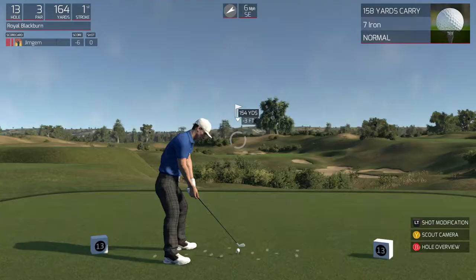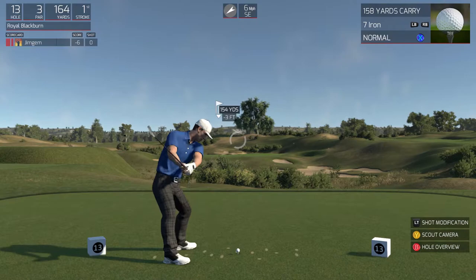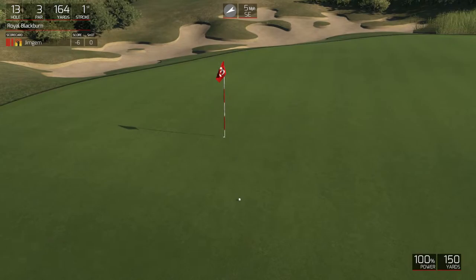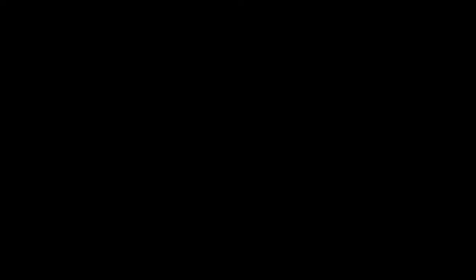Let's let her rip. This one's looking dialed in. You're putting now. I'm thinking two putt — this is for birdie. That was nice. Sitting at seven under for the round.